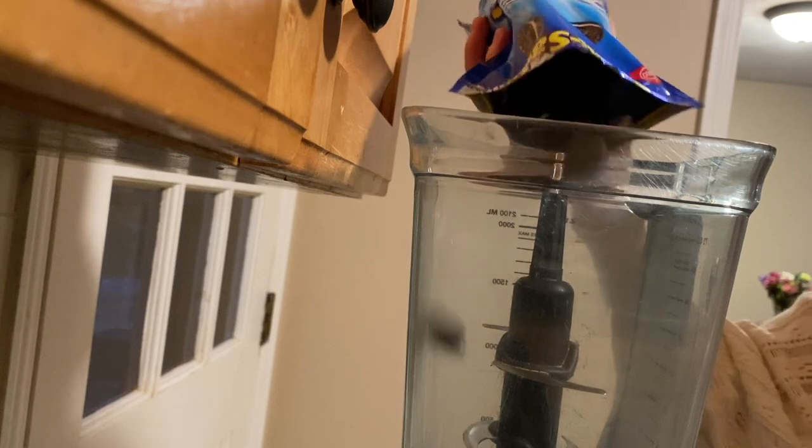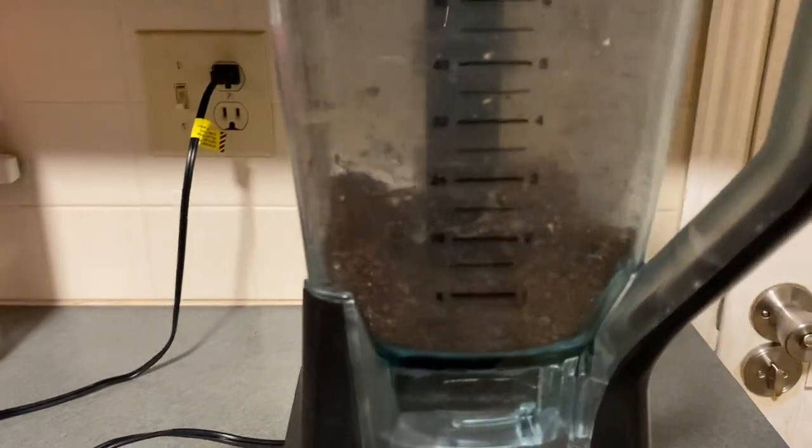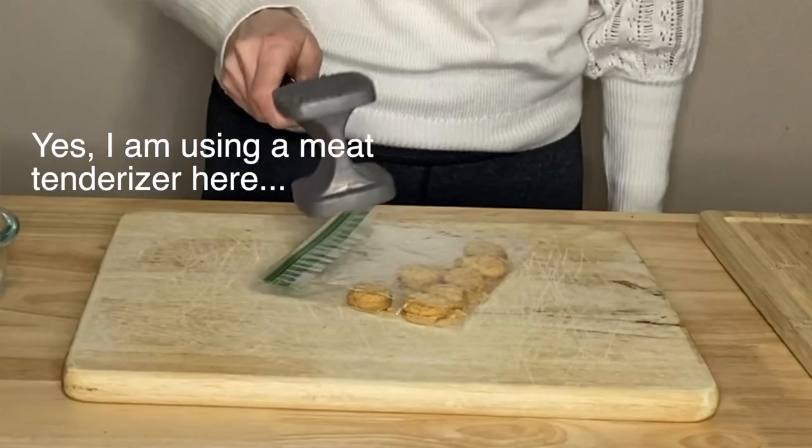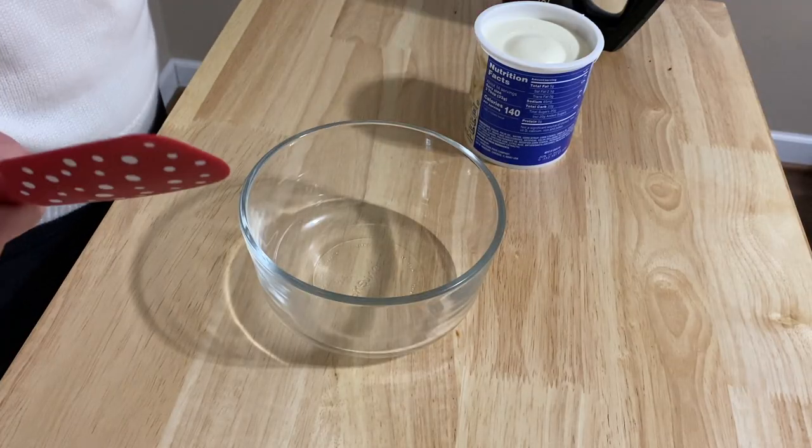I also want some cookie crumble to put on top at the very end. You can go about this two ways — you can throw them in a blender or food processor to make really fine crumbles, which would be great. Or if you don't have one, or you're lazy like me and don't want to clean the blender, just throw them in a plastic baggie and smash them with a rolling pin or spoon. Just be careful to get the pieces pretty fine if you're putting frosting into a piping bag, otherwise they'll get stuck.